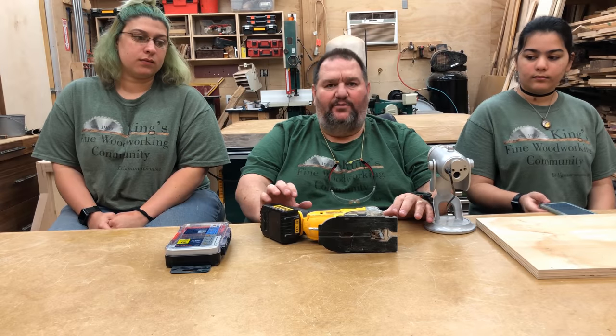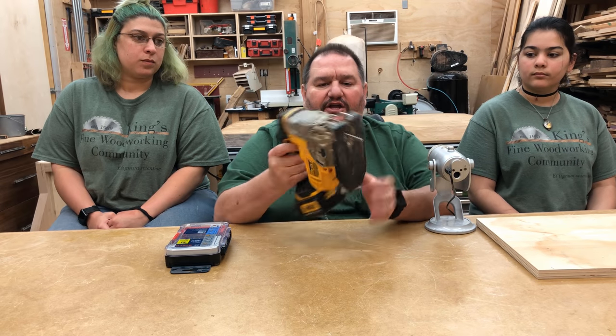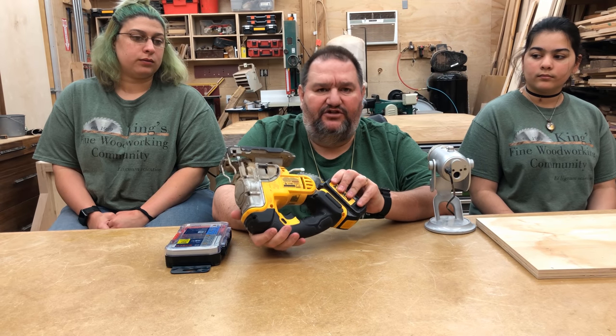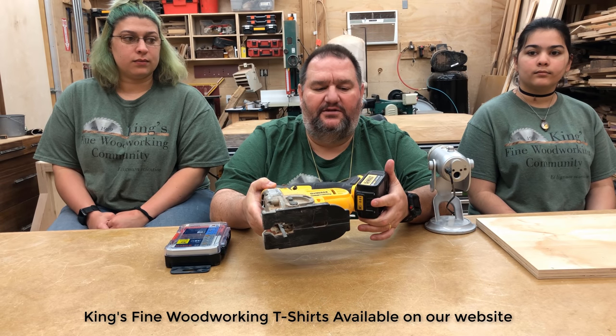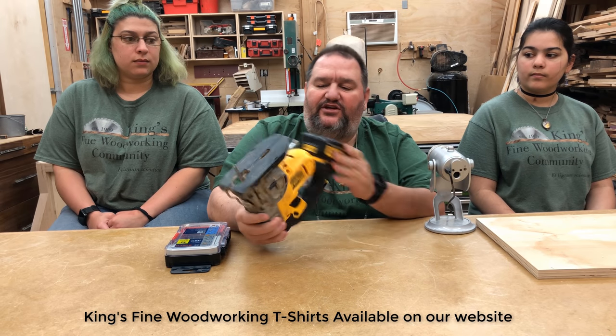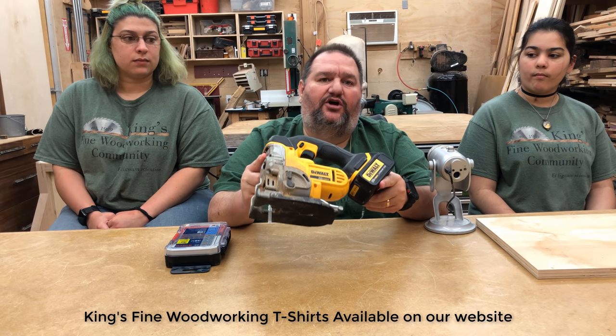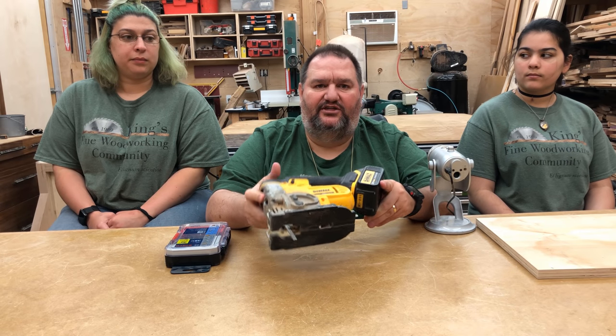There'll come a time when you have to make a cut that's not straight. If you don't have a bandsaw, you're going to need a jigsaw. There are a lot of different jigsaws on the market. I happen to have a DeWalt because I use the DeWalt 20-volt cordless system, but any jigsaw works just fine. This is what you're going to use to make a curved line — if you're going to cut something that has a curve in it, you're going to have to have a jigsaw.